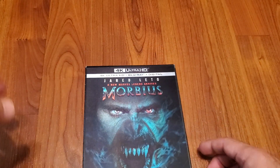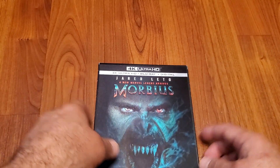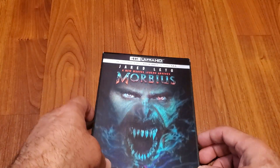I was supposed to get Ambulance also — it was supposed to come today — but it looks like it got delayed. It might come in on Thursday, so I will upload an unboxing video for that one.